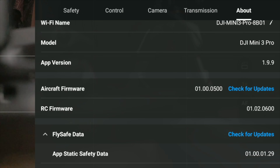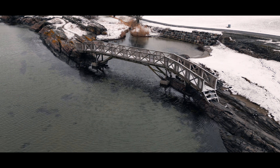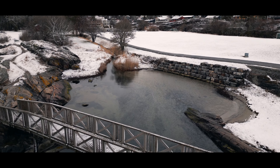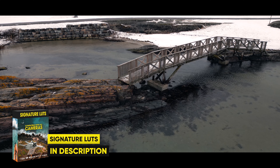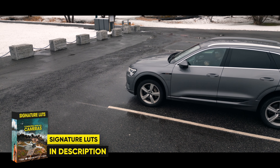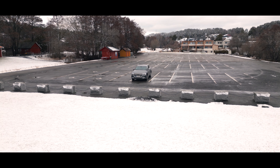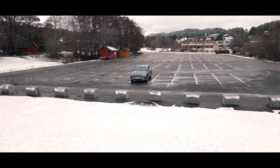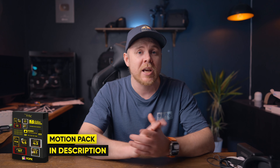If you haven't updated yet, make sure to do so and test tripod mode and fine-tune the settings. A huge thanks to Philip Bloom for making this possible and pushing it to the Mavic 3 Classic and Mini 3 Pro. All the shots in this video were color graded with my signature LUTs, which you can find in the description, and the motion graphics are available for Final Cut Pro with full customization.